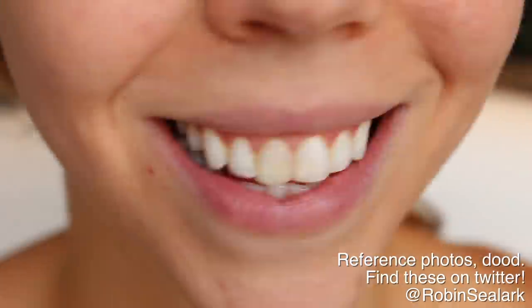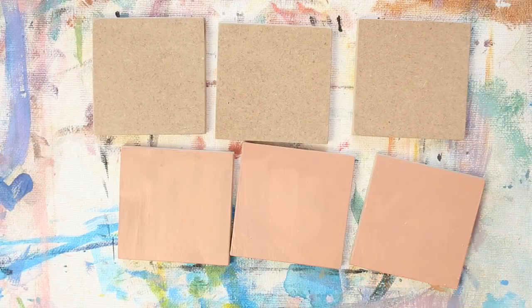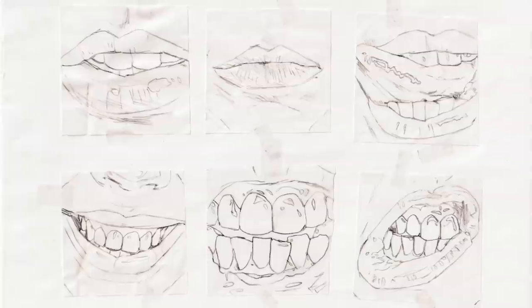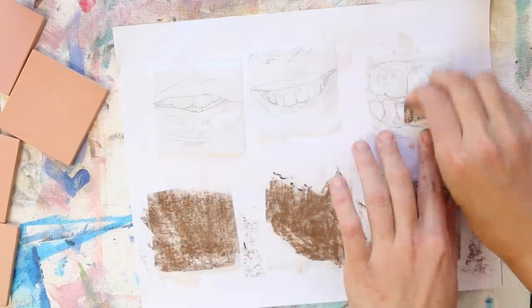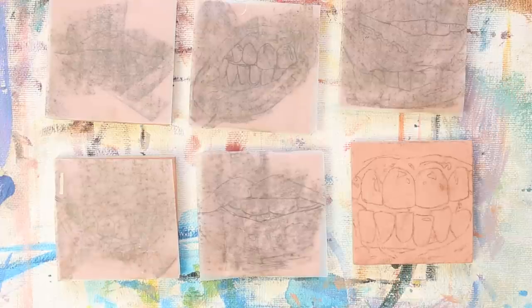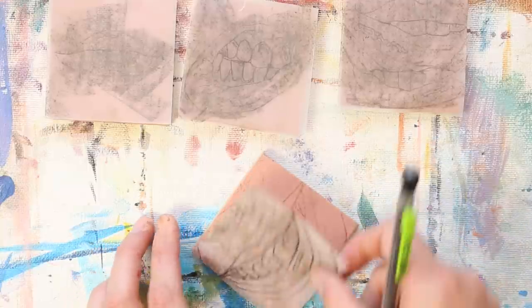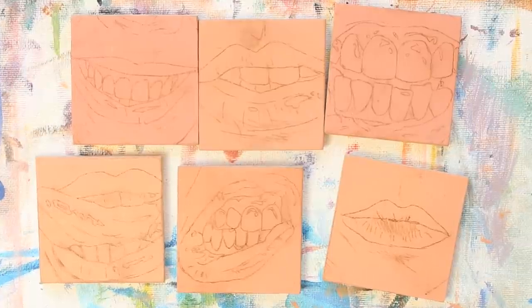I got some reference photos that are going to be available on Twitter, and there'll also be opportunities for you to screenshot them. Here's where we're going into our do side. I wanted to have a base on these that was similar to the color of my skin, since I am our model. For the transfer drawing: on the back side of all of these tracings, I'm rubbing them with nu pastel — hard chalk pastel; you can also use charcoal. Then I'm placing them nu pastel side down onto my surface and simply tracing over the lines. You can use a light brushing to get rid of some of the excess powder, spray it with a fixative or hairspray to adhere the lines, and then you'll have a really solid foundational base if you choose to work off of a transfer drawing.